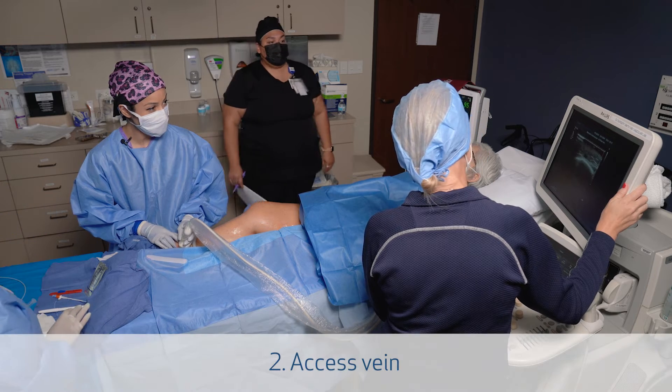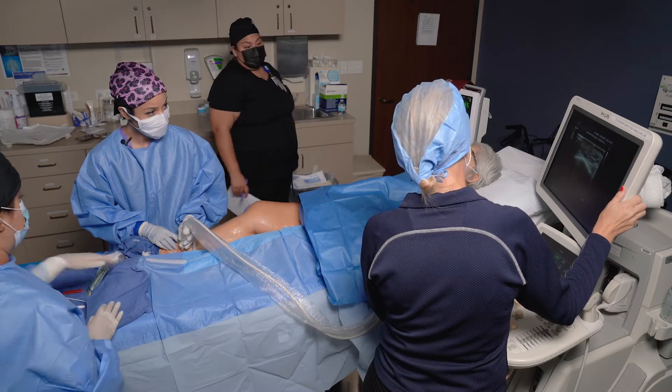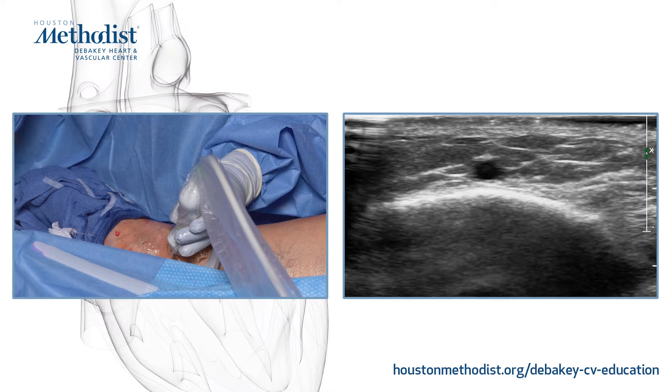One of the benefits of VenaSeal, particularly for my venous ulcer patients, is that you can treat the entire vein below the knee without having to worry about thermal saphenous nerve injury.